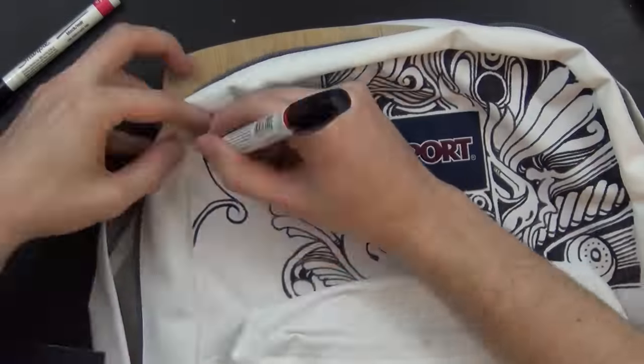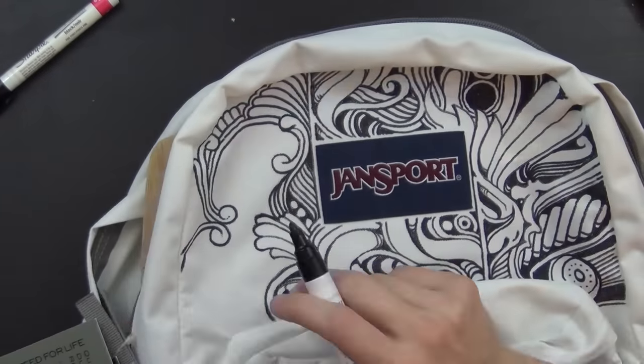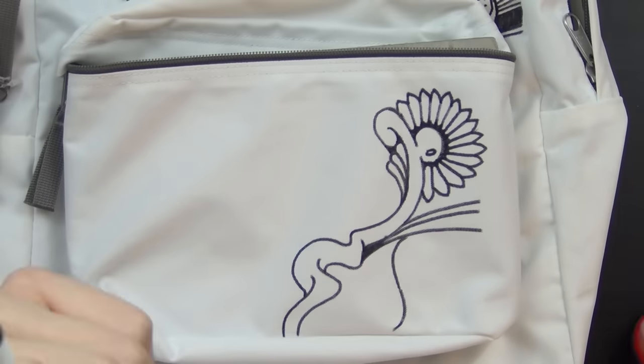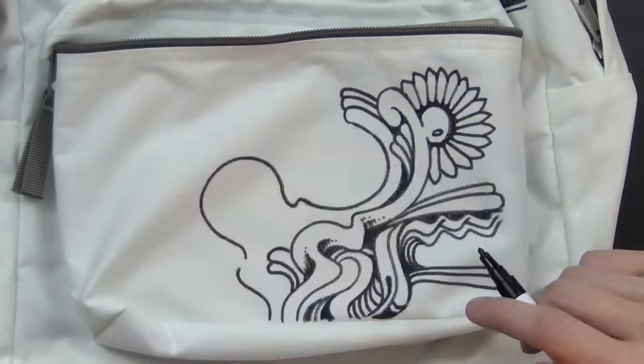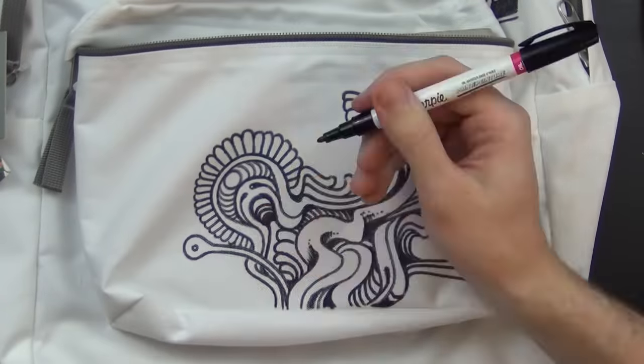For drawing, I was using Sharpie paint pens — the oil-based ones. I was pretty happy with them. I went through about three fine-tipped ones, and then every now and then I would use a medium-tipped one for filling in some darker areas.